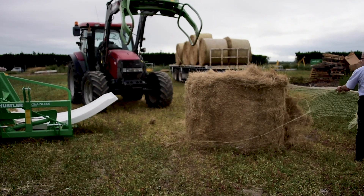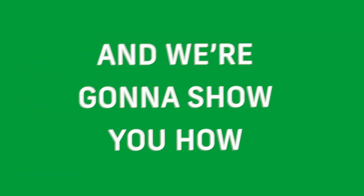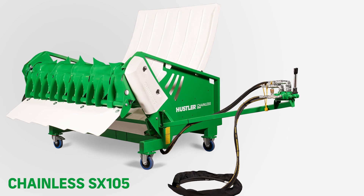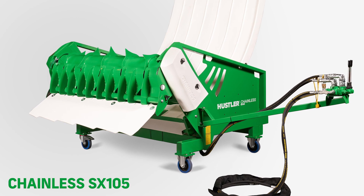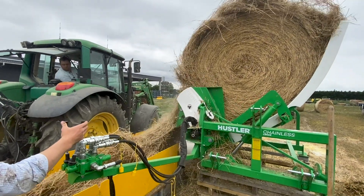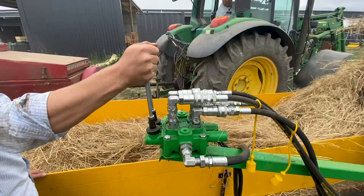Hustler Equipment can help you turn this into these, and we're going to show you how. Hustler Equipment's chainless SX105 is built specifically for rebailing, but any of our chainless models like the LM104 can process large round bales perfectly.